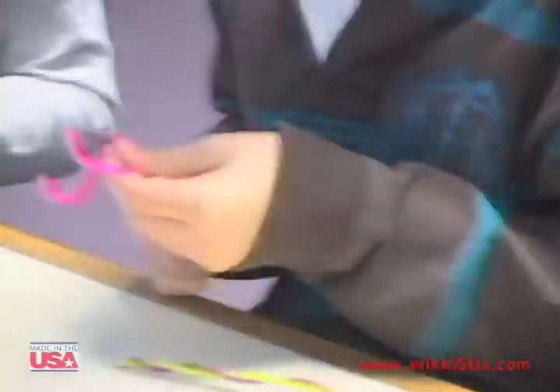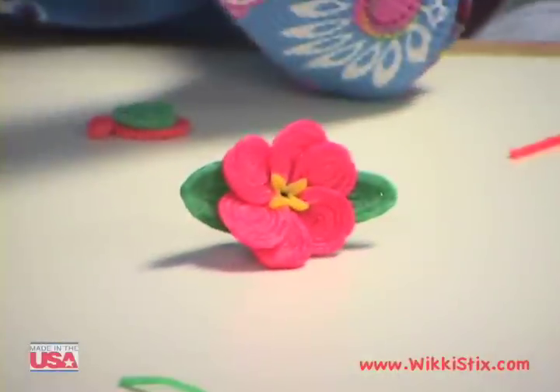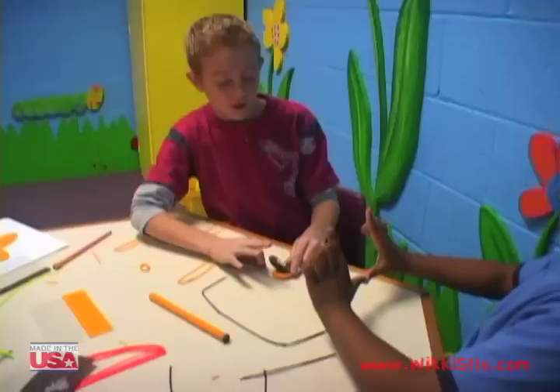Peel them, cut them, twist them, mold them — make all sorts of fun and exciting designs. Be creative!